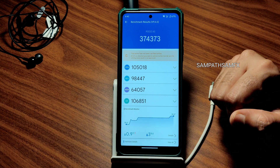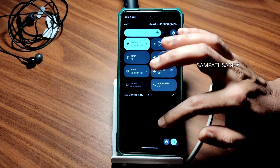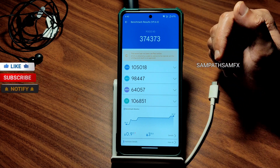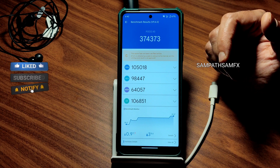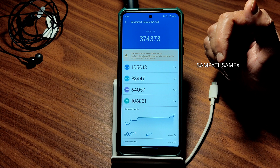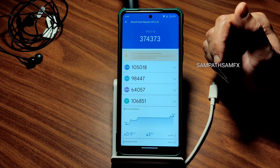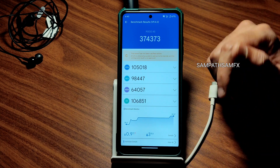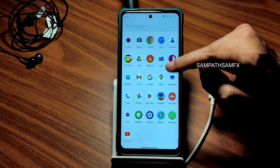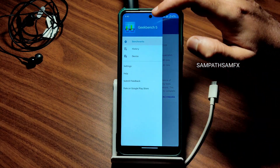What I do whenever I run benchmarks is disable auto-brightness and keep brightness low so the device doesn't heat up as much, giving the maximum score possible on any custom ROM. I hope you guys test the same — it's just to test the capability of the ROM. If you like the video, hit the like button, and if you're new to this channel, hit the subscribe button. Many people watch my videos but don't subscribe.